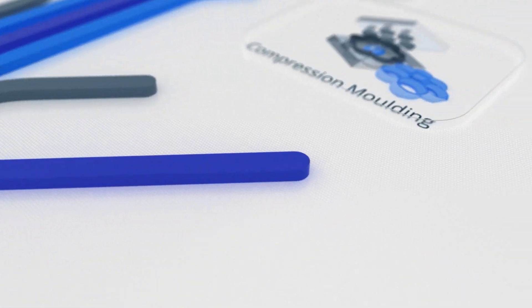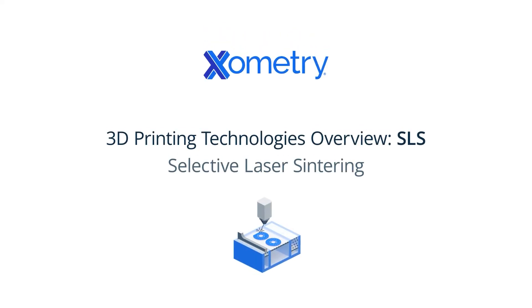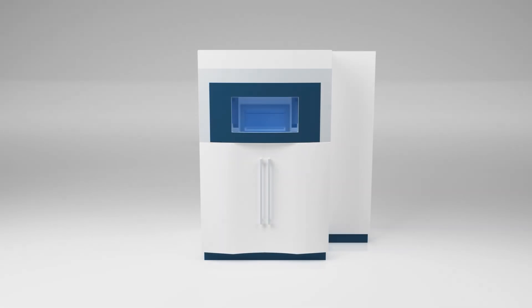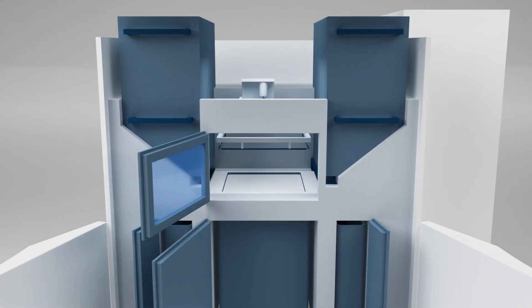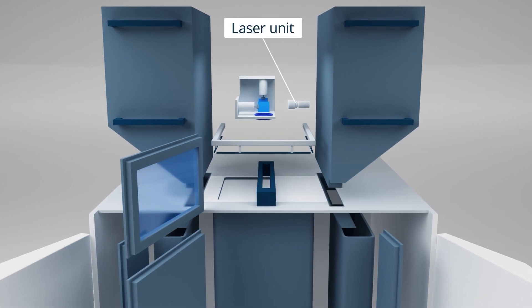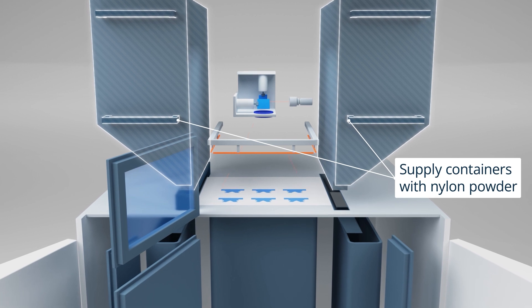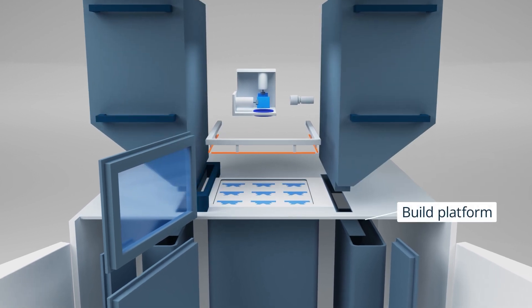Selective laser sintering 3D printing is one of the most widely used industrial additive manufacturing processes due to its ability to produce strong, functional parts. SLS printers use a high-power laser to sinter polymer powder, usually nylon, into a solid structure within an inert gas-heated chamber.